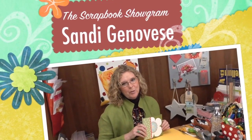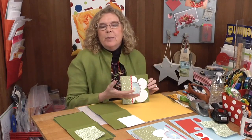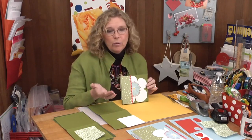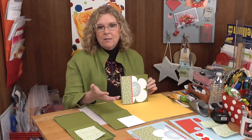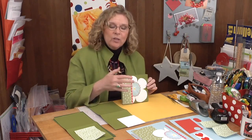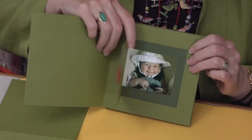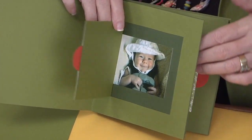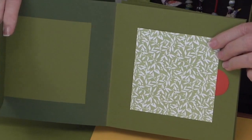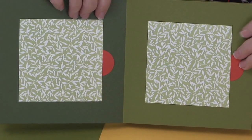Hi, I'm Sandy Genovese and welcome to the Scrapbook Showgram. The scrapbook we're going to make today has a generic theme because I wanted it to feature my favorite photos. So instead of all photos from a vacation or a birthday, they're spread out — some are my family, some are my friends, some when they're young, some when they're old, some heritage. I have windows that let you open them to peek inside and see each photo individually, so the fact that the photos won't match won't make any difference whatsoever.